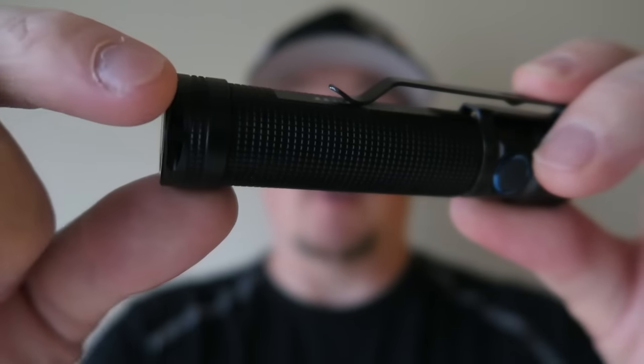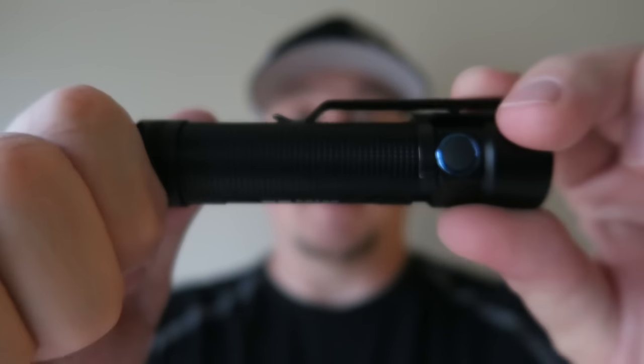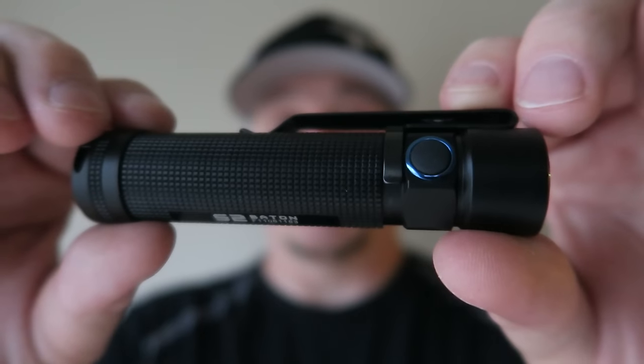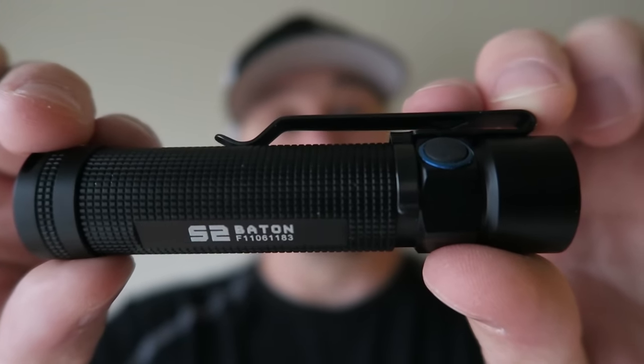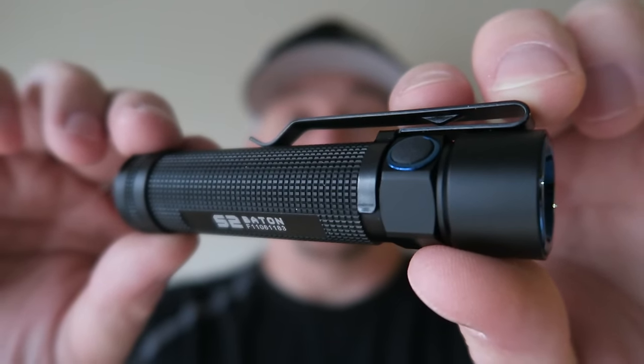It's got the magnetic tail cap, and of course it comes with a lanyard that you can put through there as well. It takes one 18650 or two CR123s. The S2 Baton is IPX8 waterproof, which is the highest waterproof rating for a flashlight — it means it can go underwater and still operate as normal.